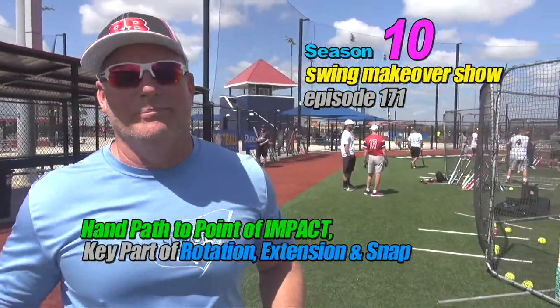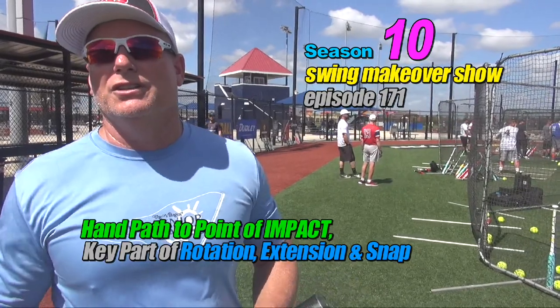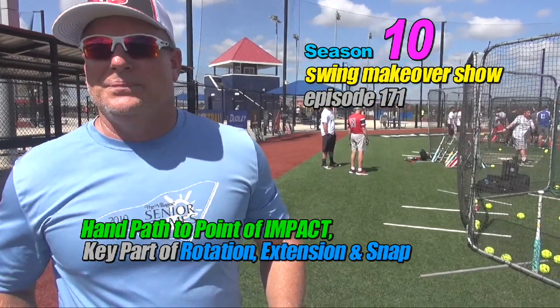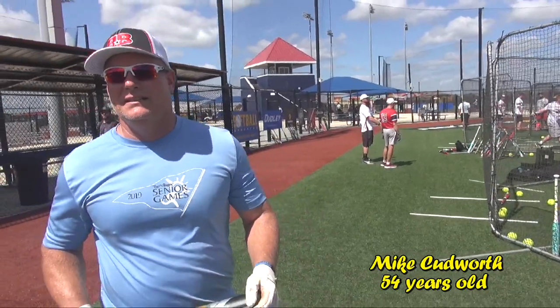Mike Cudworth, turning 54 in June, from The Villages in Florida. Mike, you sent me some video a while back. I looked at your swing flaws today — you didn't have much of a stride and your hand path was off. We worked on three things to improve your swing, and you looked awesome at the end.